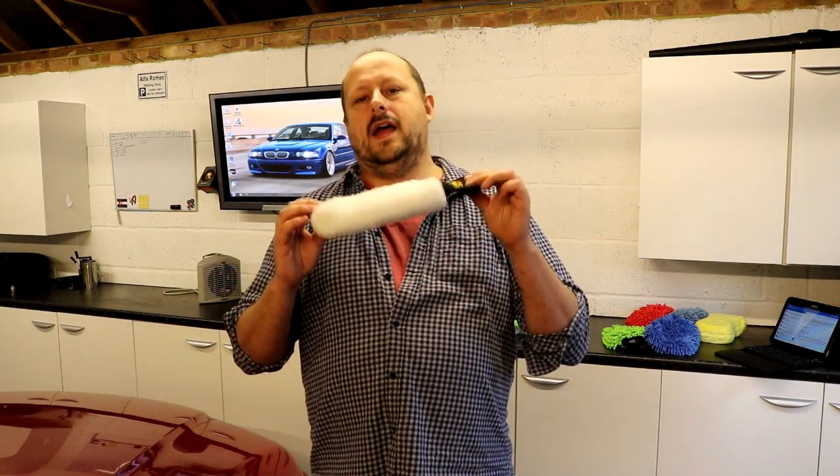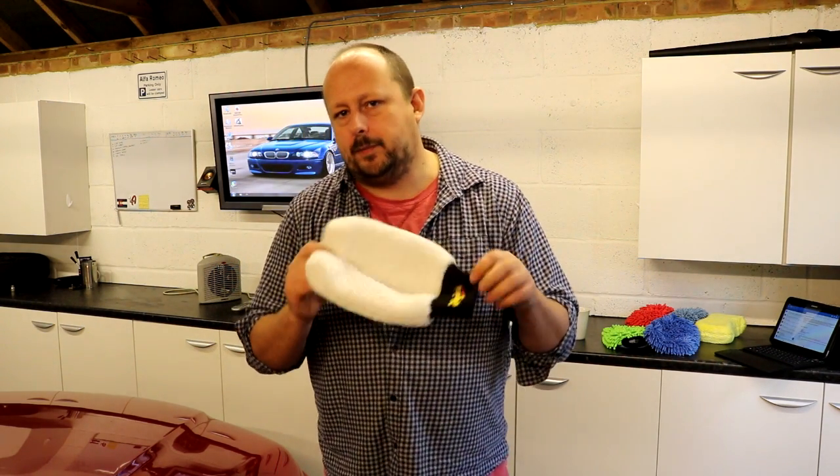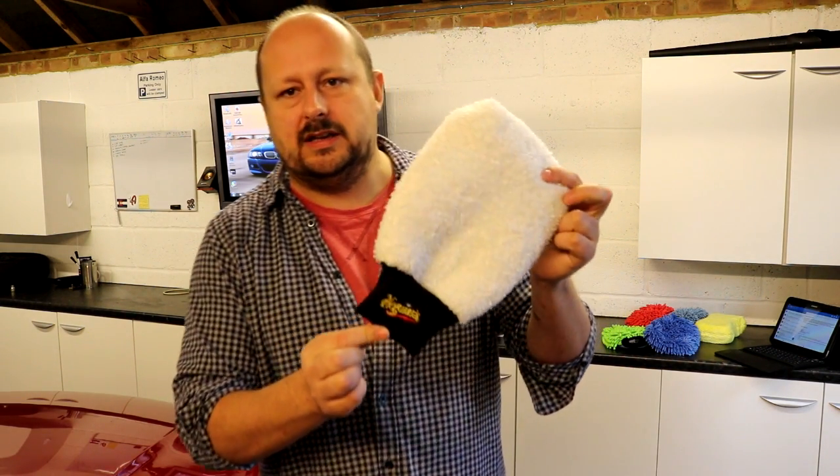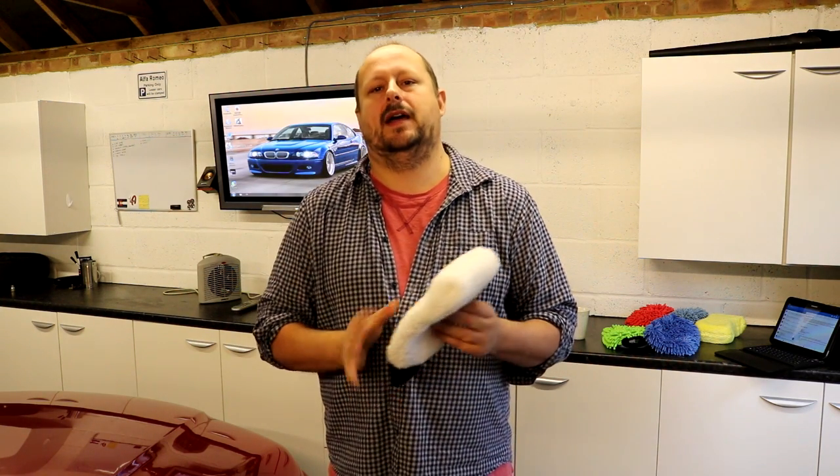The next option is the Meguiar's deep pile microfibre mitt. It's about £8 or £9. They sell them at Halfords so they're popular — a lot of people are using this particular mitt. One thing I'll say about it: the pile on it is not deep compared to all of the products we've talked about up until now.